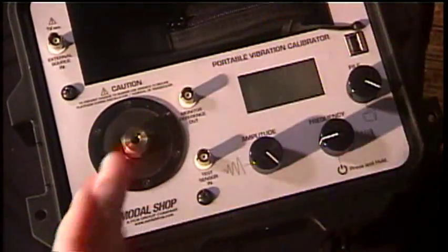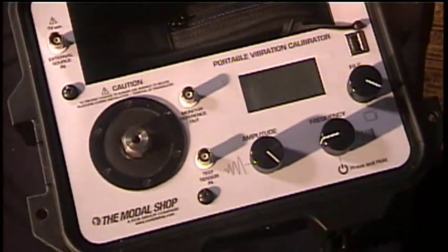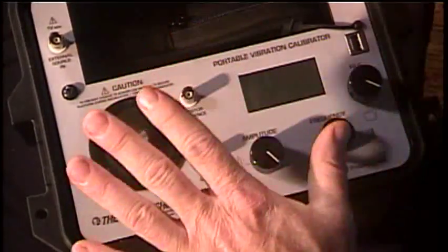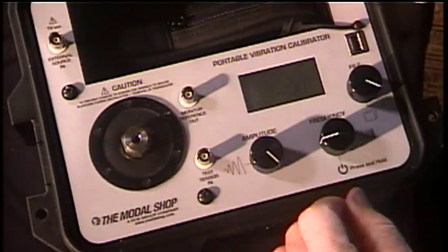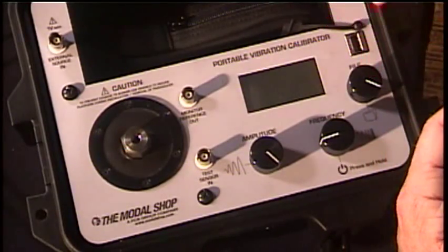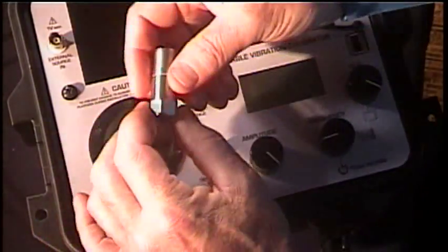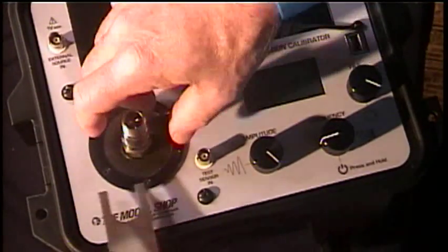This is the portable vibration calibrator — you can see it's very simple. We've got our shaker stage over here on the left, an amplitude control which controls how strong a vibration we're getting into the sensor, the frequency of the vibration on this knob, and this knob over here is simply to control menu options.